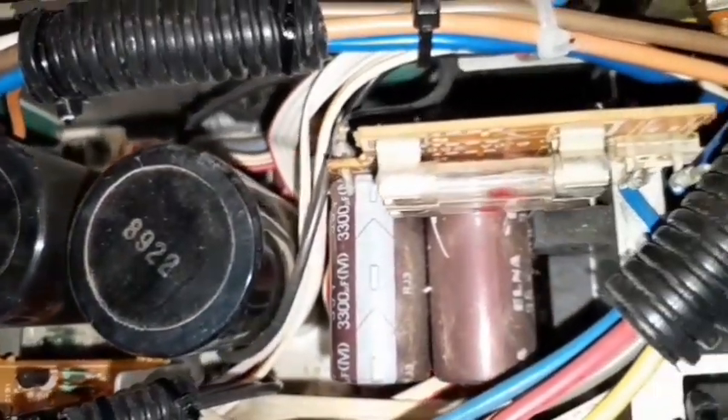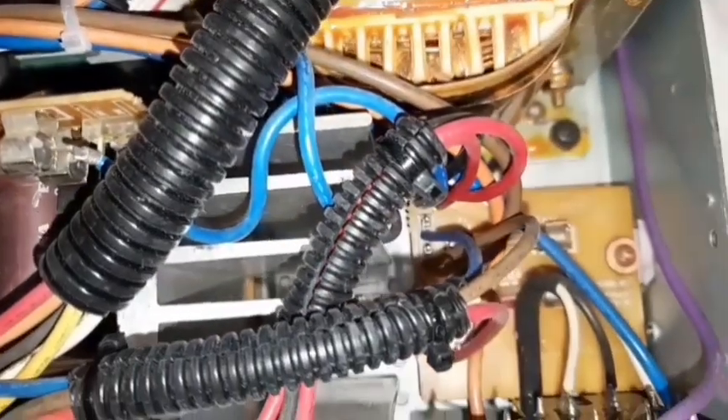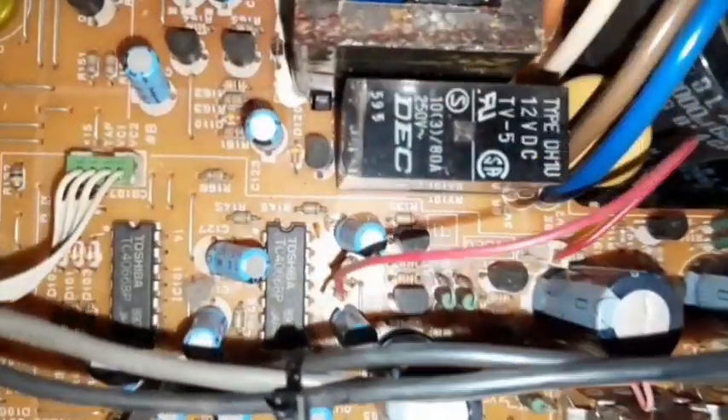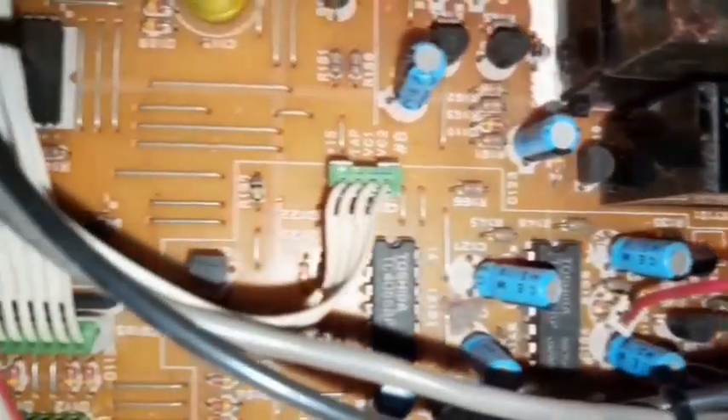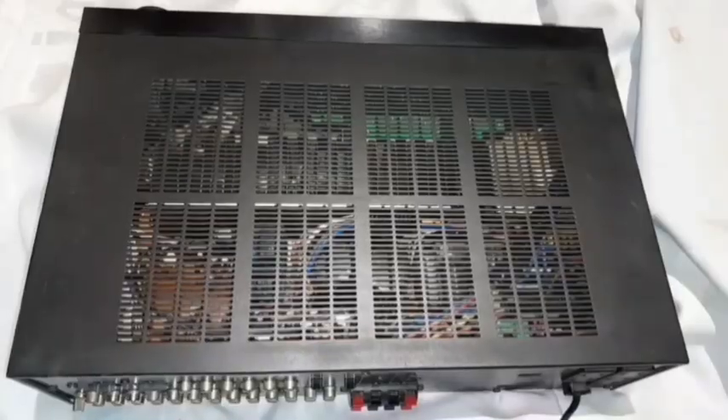With surround mode off there's no sound from any speakers. With surround on it works on speakers B, but nothing comes out of speakers A. Not too happy about that. I've got the Yamaha RX-V450 hooked up back to the system, but it sounds quite toy compared to this amp through the same speakers — you can definitely tell the difference.